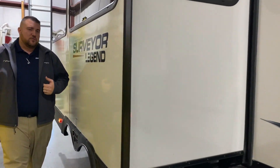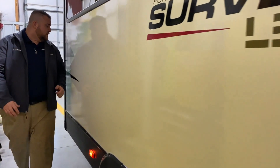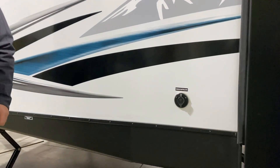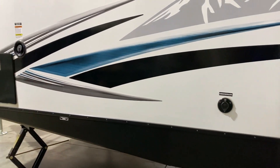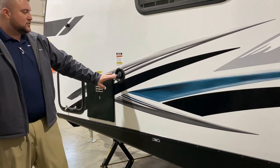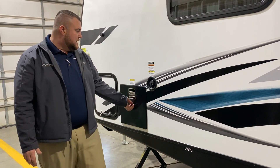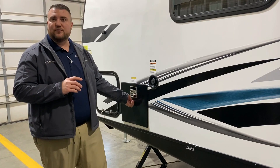Moving up front, right in front of the slide room, you have your cable and satellite connections, so if you're at a campground that offers that you can just tap right in and utilize it. We also have your fresh water connection so if you're dry camping or boondocking you can fill up your fresh water tank.